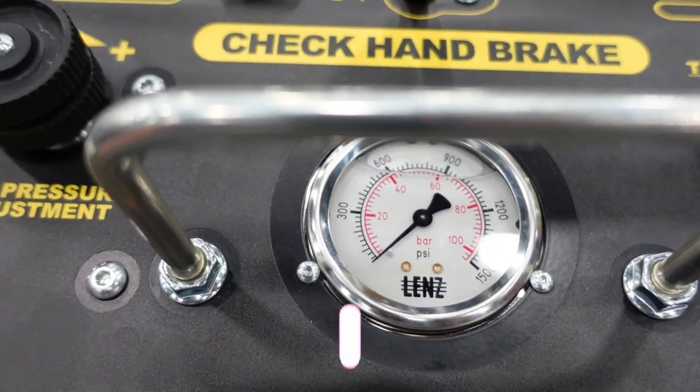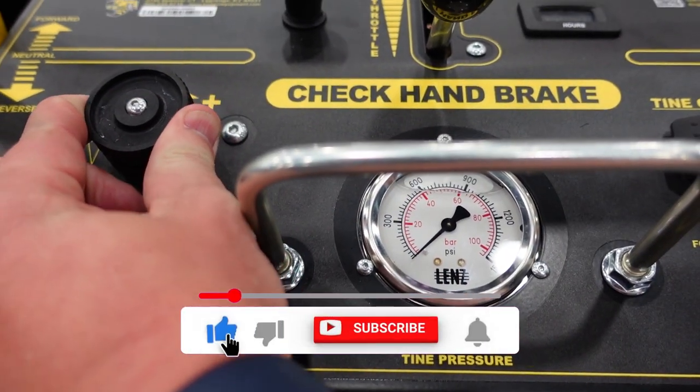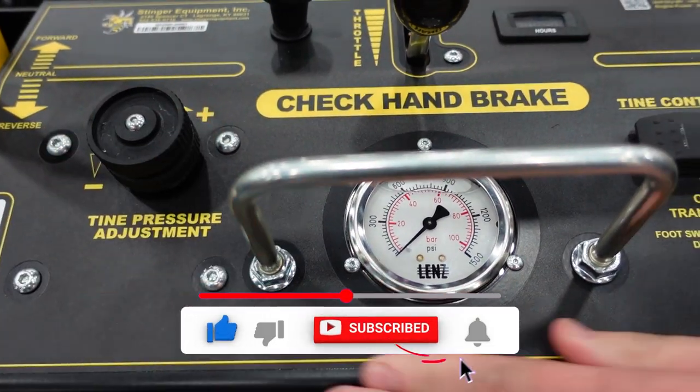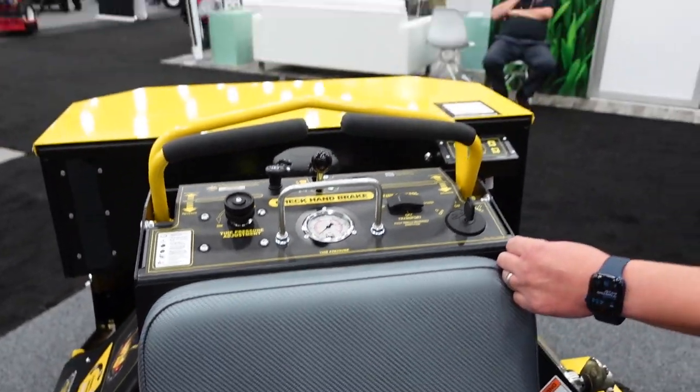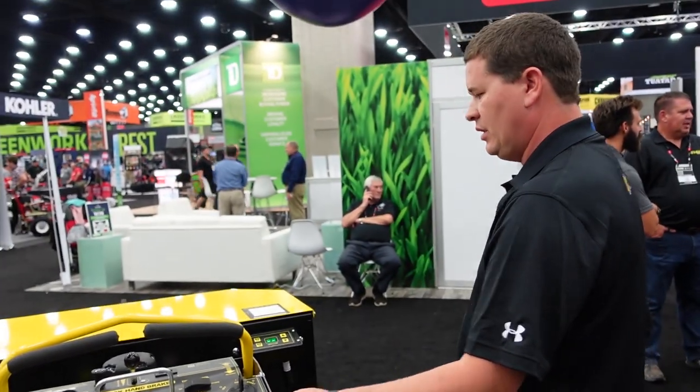We've got adjustable pressure here on the fly. You can increase your pressure with a twist of a knob. We always recommend running the lowest pressure possible for the desired core depth. It's a great feature of the unit — ground speed and production per hour. It's 58 inches overall, so it'll still fit through a five-foot gate.